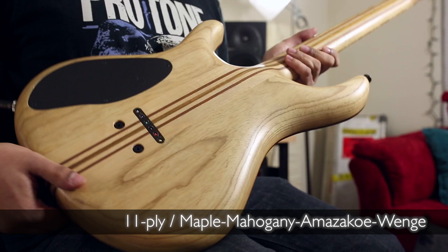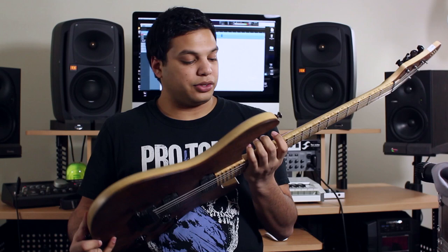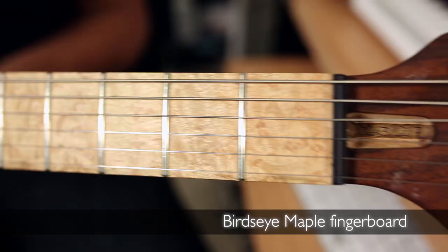This is a neck-through guitar. It's got an 11-piece multi-laminate neck which is mostly maple — very dense, very stable — and the body is ash. It's a lightweight cut of ash, which actually makes the whole guitar pretty lightweight, which I like a lot.